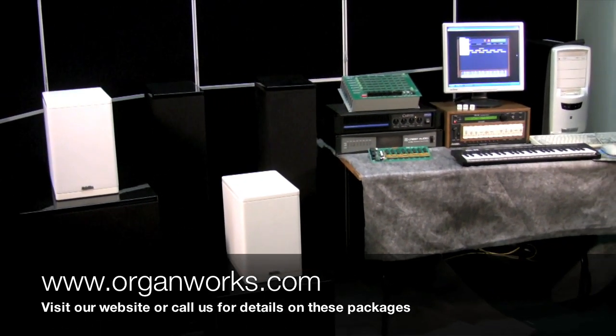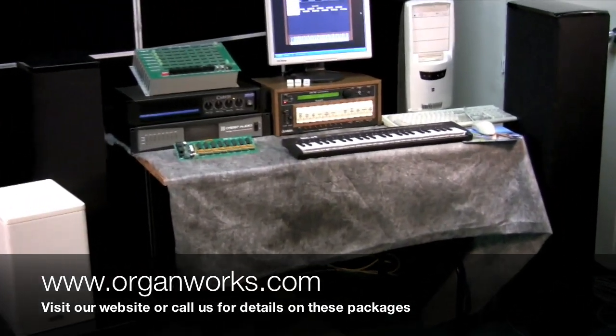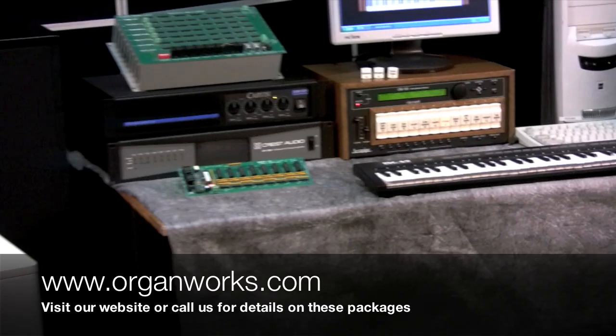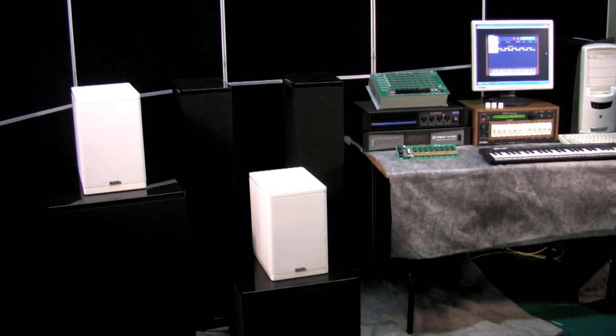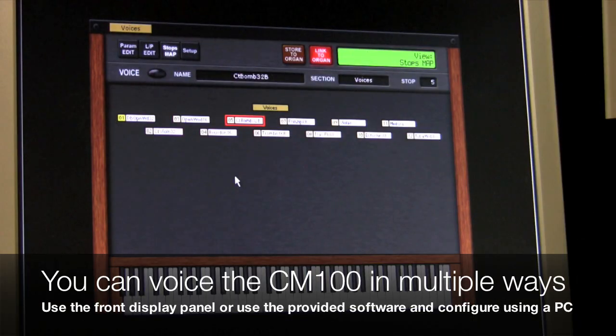So there's your digital enhancement line-up. We also have a little mini keyboard over here just to control things. You will also need cabling to install it. Classic Organ can sell these in component pieces, or we can help you with the entire job — we carry all these products. We're going to have a look now at the CM100 editing software, which comes with it and gives you the option of voicing the digital enhancements from a computer screen that simply plugs into the back.